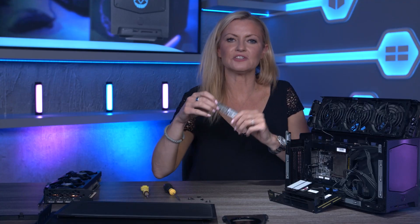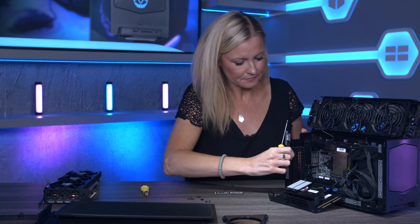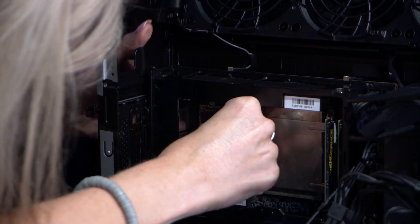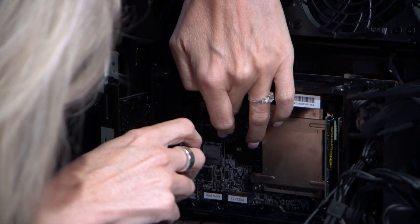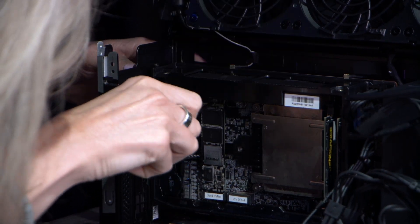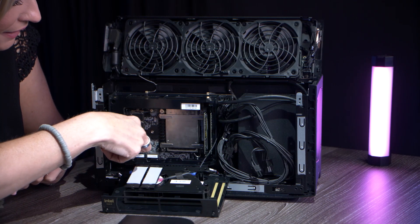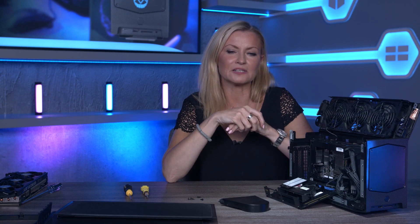Next up I'm going to pop in this two terabyte M.2 NVMe SSD. There are actually three NVMe SSD slots in here — two next to the CPU and the third has actually been moved to the back in the latest generation. They all run at Gen 4 speed, so plenty of super-fast storage options there.